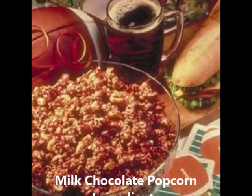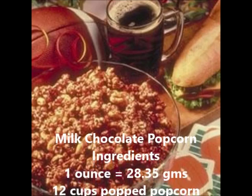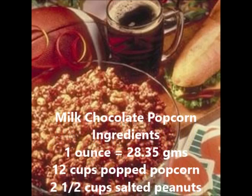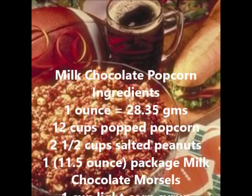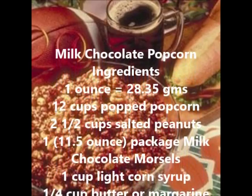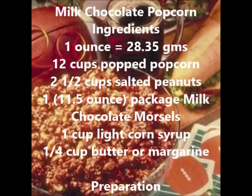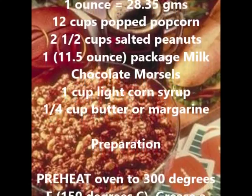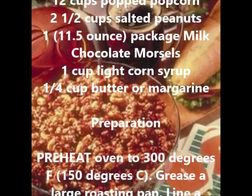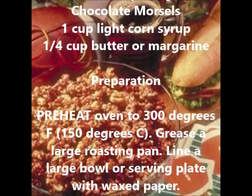Milk Chocolate Popcorn Ingredients: 12 cups popped popcorn, 2 and a half cups salted peanuts, 1 package milk chocolate morsels, 1 cup light corn syrup, and a quarter cup butter or margarine.